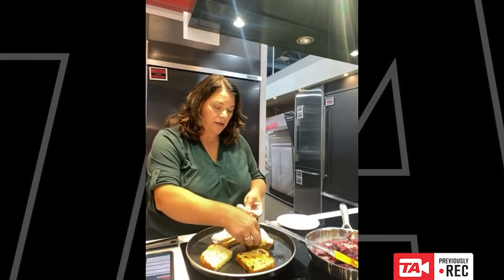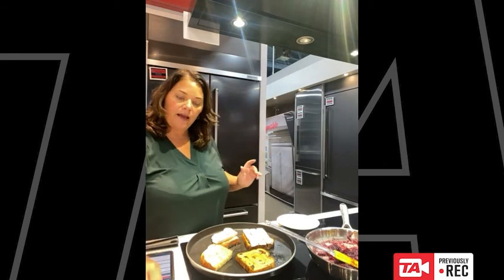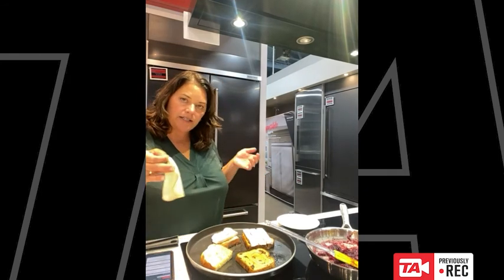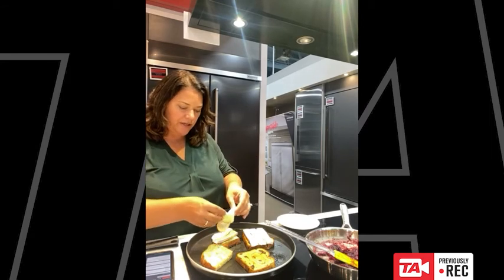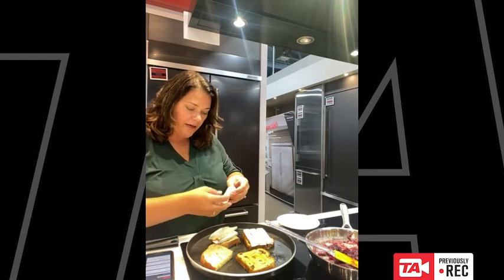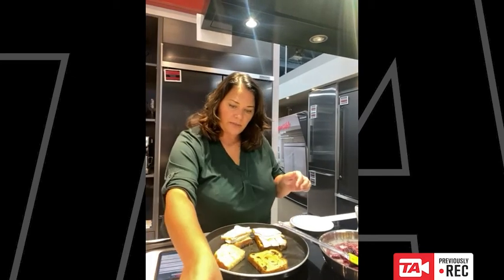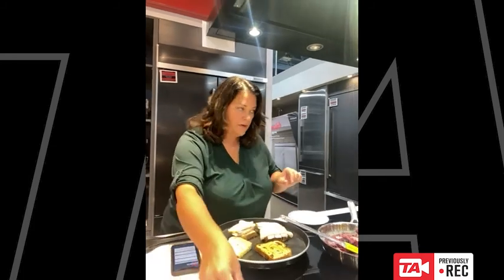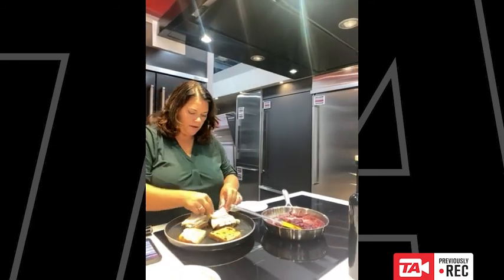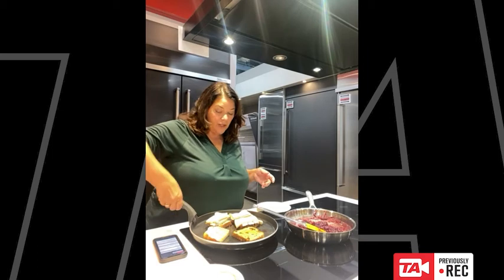I'm going to be really decadent and put three slices on here — whoever gets this one is lucking out. Using your powers of imagination — I did not roast a turkey for this demonstration — I'm just using deli turkey, but pretend I roasted a turkey and I'm using leftovers. Just going to put the turkey on here. Some people really like red onions on this type of thing as it gives another layer of flavor — I'll leave them off just in case someone doesn't like them; you can always add them afterwards.